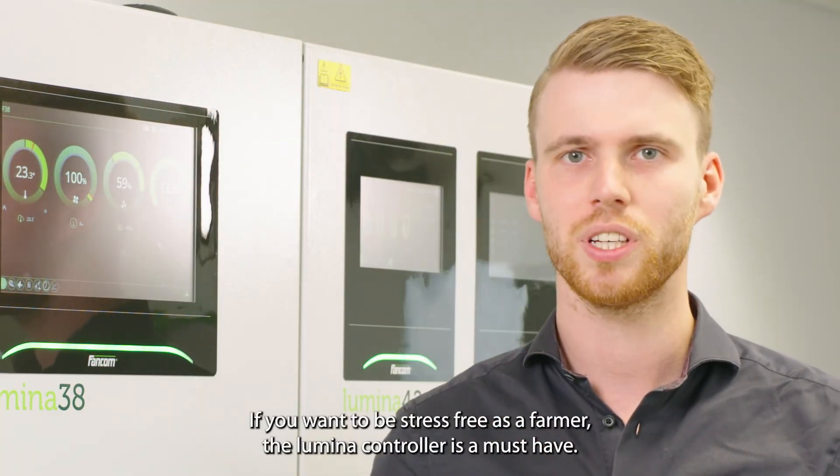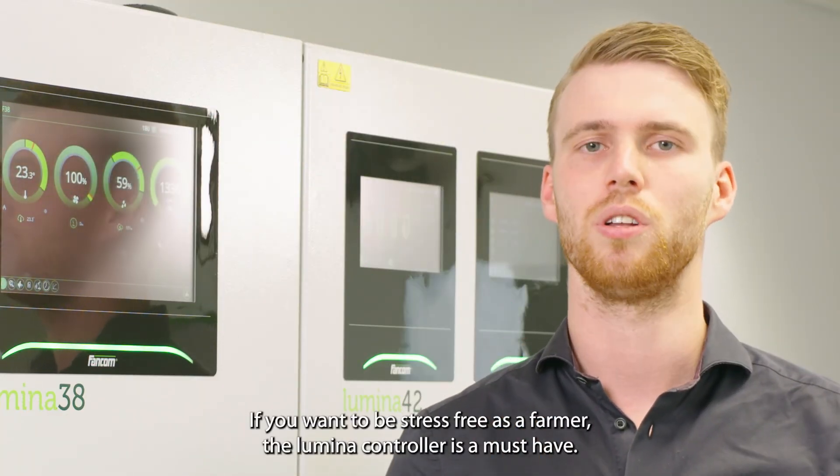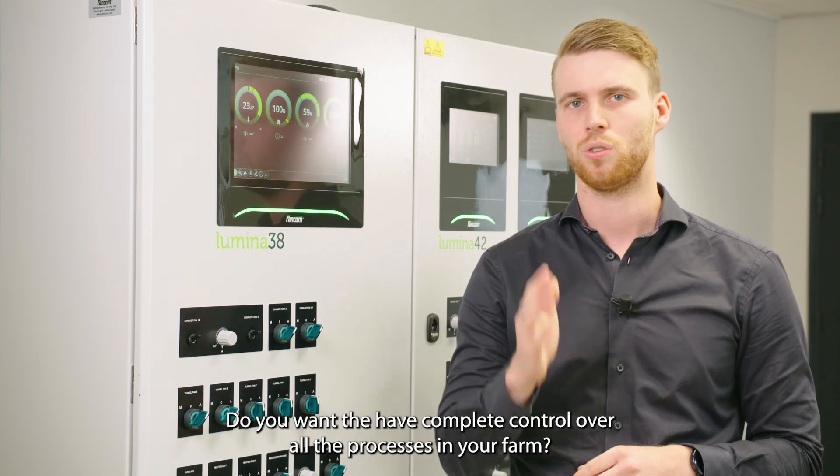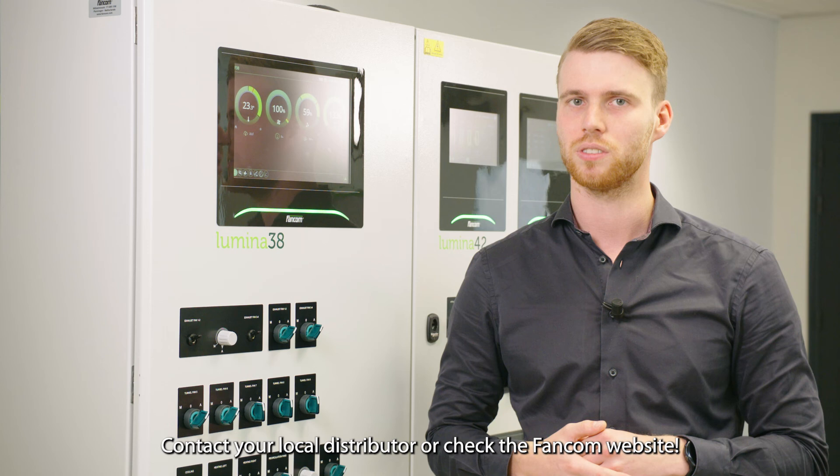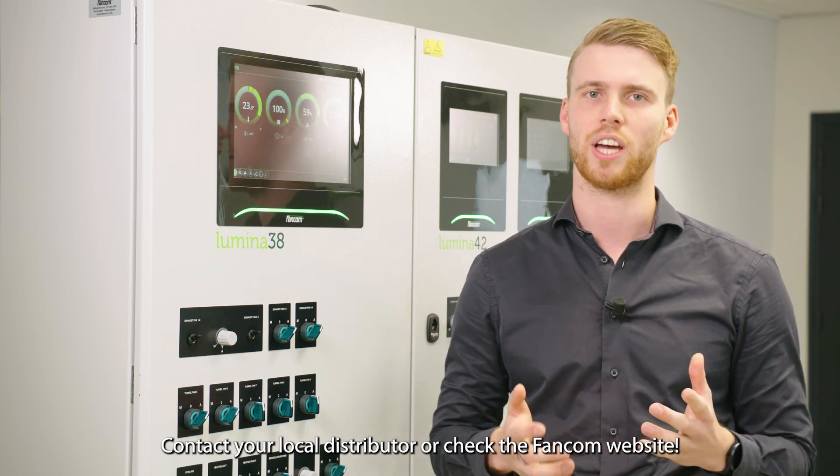If you want to be stress-free as a farmer, the Lumina controller is a must-have. Do you want to have complete control over all the processes in your farm? Then contact your local distributor or check the Vancom website.